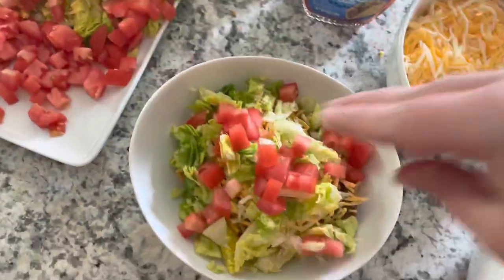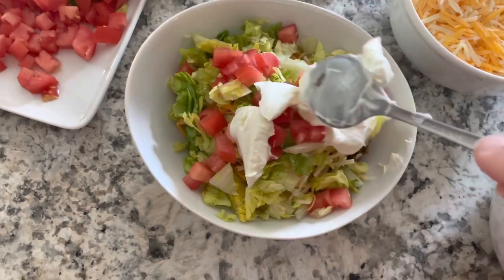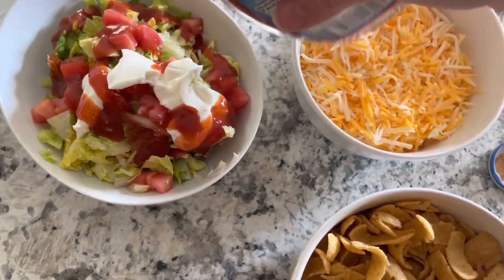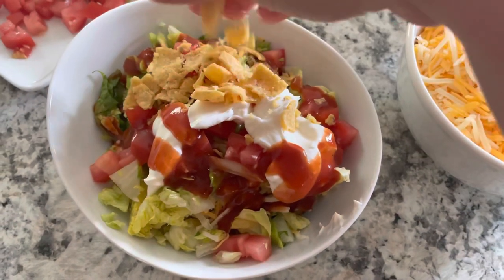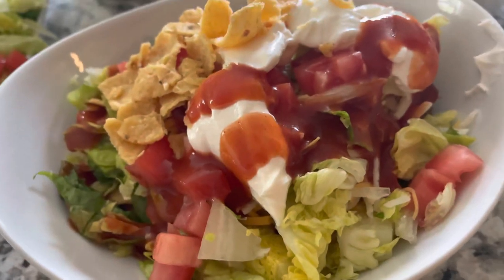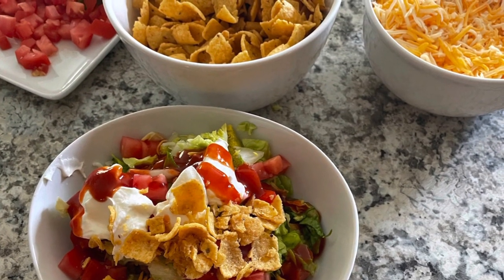Every person in our family has their own unique way of how they feel is the right way to layer their Straw Hat, but it really doesn't matter as long as you have everything in the bowl that you want — it's going to taste amazing. I do like to top off my bowl with just a little bit more of those chips to give some more crunch. I hope that you enjoy this recipe — try it out sometime and let me know in the comments if you do. Until the next video, I will see you in the comments.